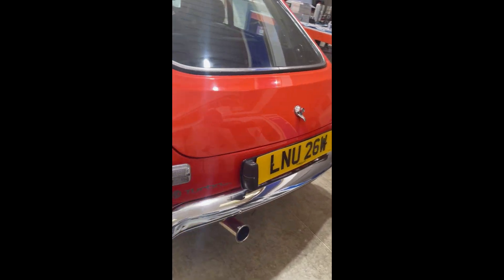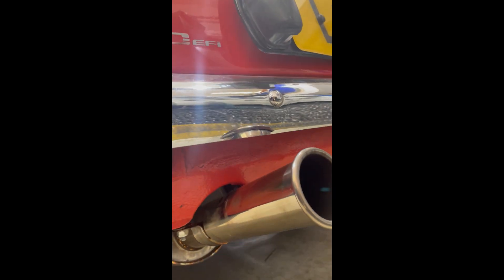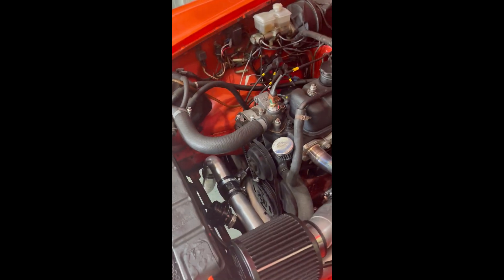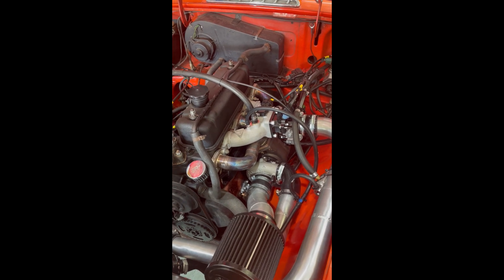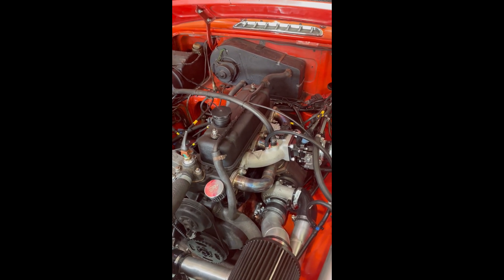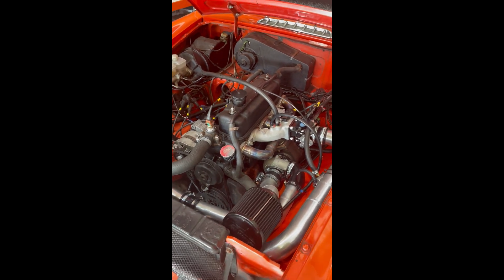The demo car also has our two-and-a-quarter-inch mandrel-bent single-box exhaust system, which is capable of supporting well over 250 horsepower. We'll be doing further development on this car — probably fitting the 276 cam and a performance head to push more power. A lot of what's in the kit is future-proofed for big power builds, but equally suits being dropped straight onto a 70,000-mile standard engine producing torque from just over 2000 RPM. The next video will be a driving video so you can see and hear what it's like. Thanks for watching.